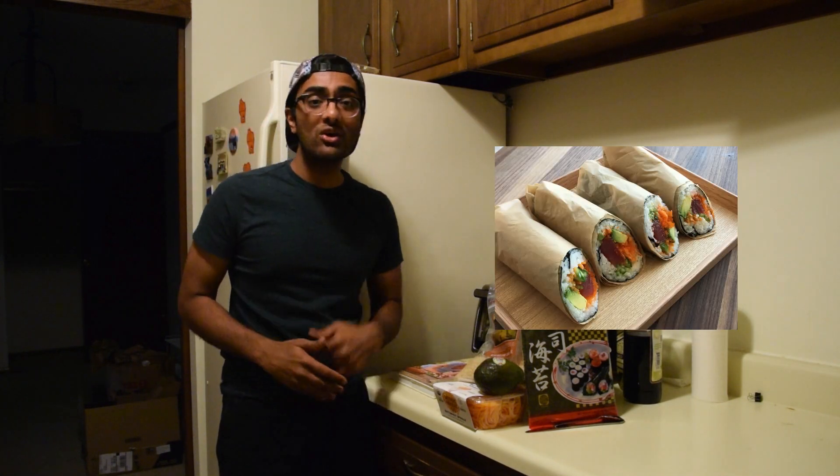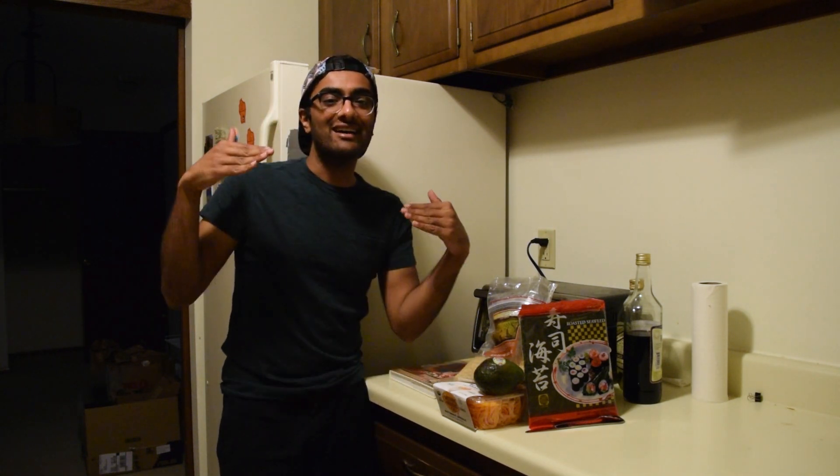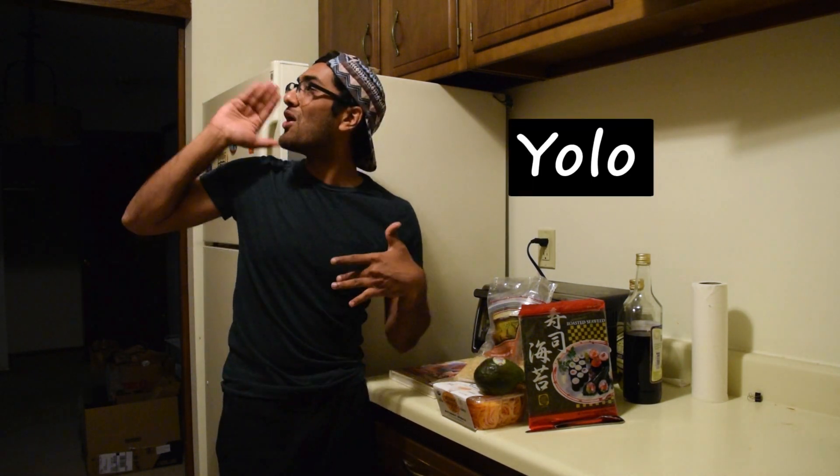Now we've all seen the new sushi crazes that have been popping off, like the sushi burrito, the sushi donut, and the sushi roll. But now I think I've found a new sushi architecture that's going to take the world by storm: sushi lasagna. We're going to combine the best of both worlds, Italian food and Asian food, like we're Marco Polo. More like Marco Yolo.